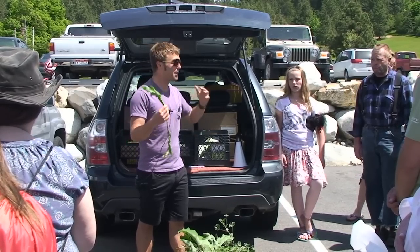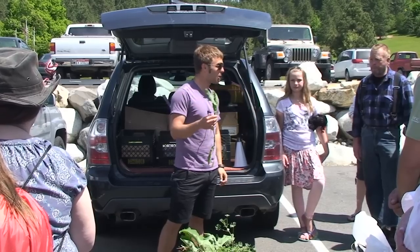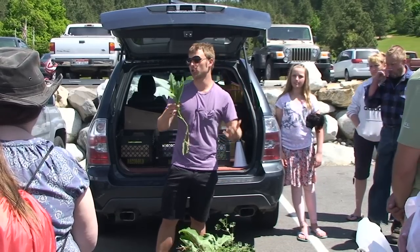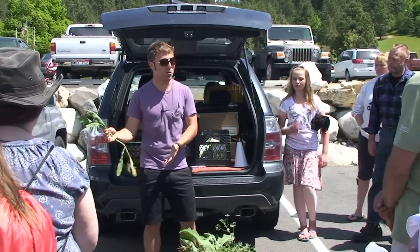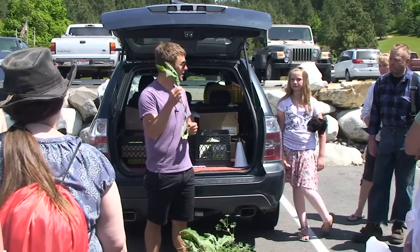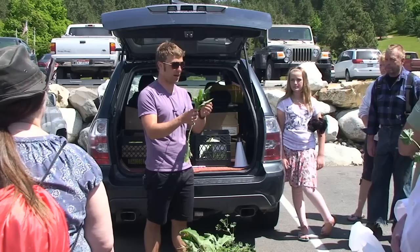The downside is that hybridization is kind of like inbreeding — the genetic potential gets lowered. So when you eat something like prickly lettuce, you're getting a lot more nutrition than you would from romaine lettuce. I'm not saying you shouldn't eat romaine lettuce, but this is going to be much more nutritious than the lettuce you buy at a store.